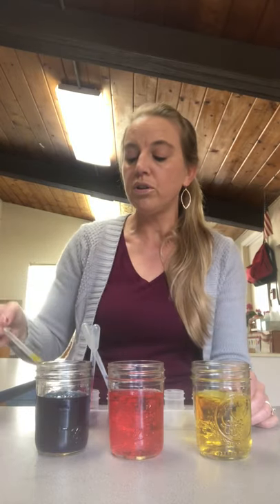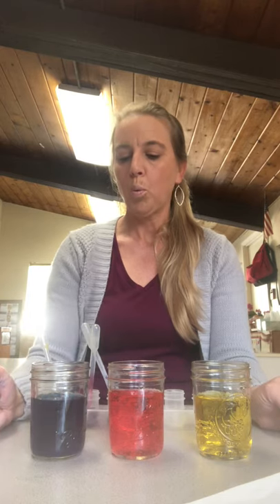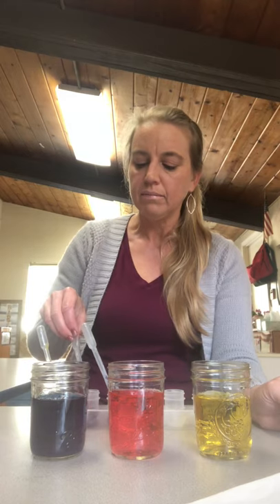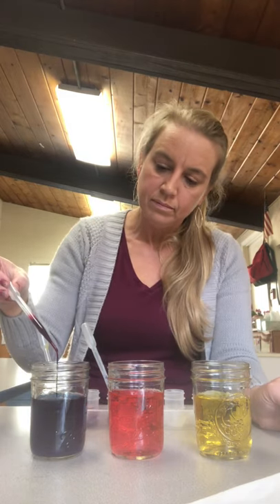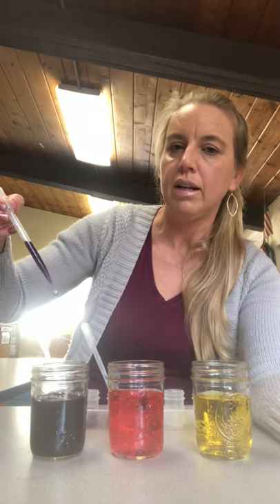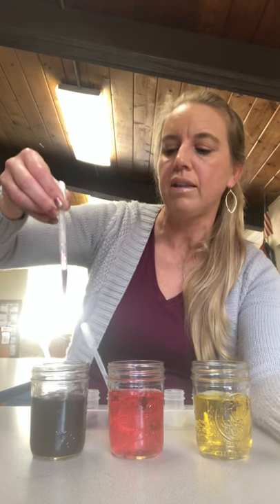Now we're going to do what the mice did in the book — they stepped into the paint puddles, but we're just going to mix the colors and see what colors they make. If we add red to blue, what is it going to make? Let's see, friends. Look at that — it's hard to see but it looks more purple to me. I'll take it out so you can see a little bit better, and I drip it down and it's a purple color. So red and blue make purple.